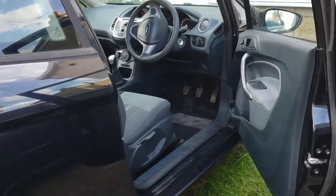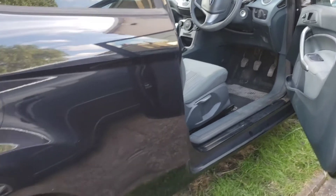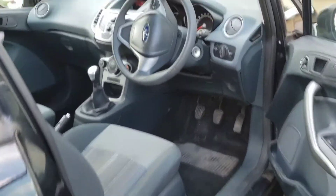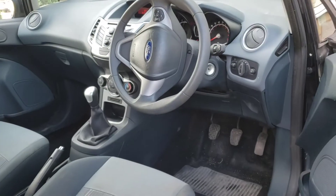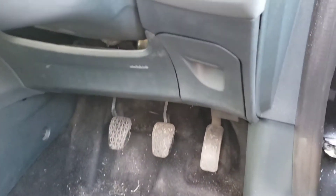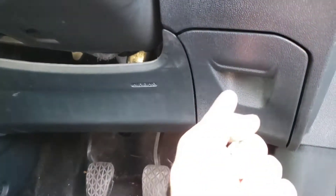Welcome back to the channel, welcome back to another video. In this video I'm going to be quickly showing you where the OBD port location is in a Ford Fiesta Mark 7. If you come to the driver's side...